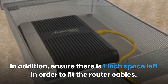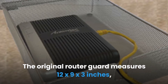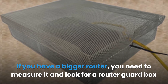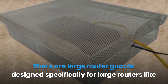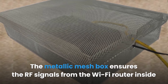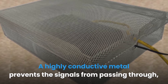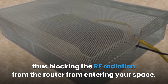Before buying, make sure it will fit your router and ensure there is at least one inch of space left to fit the router cables. The original router guard measures 12 by 9 by 3 inches, which fits only small-size routers. If you have a bigger router, measure it and look for a router guard box that fits. There are large router guards designed specifically for large routers like Xfinity and AT&T U-verse routers. The metallic mesh box ensures RF signals from the Wi-Fi router don't pass through the parallel lines in the metal, blocking the RF radiation from entering your space.